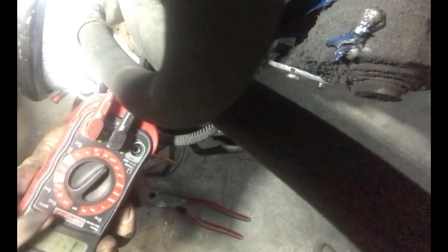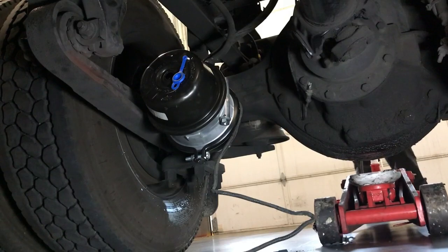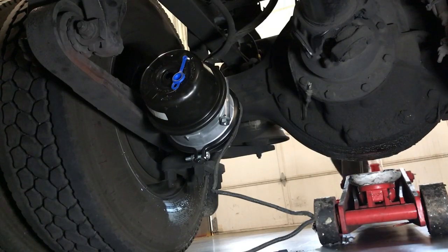I got my Fluke meter. We are going to set it to 2000 ohms and I am going to check the resistance. Remember, the spec was between 700 to 3000 ohms. I am going to put the inserts into the pins. It is at 1126 ohms. So I am going to take the wheel off and the hub off and see if the sensor distance is right.